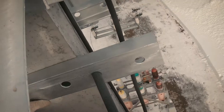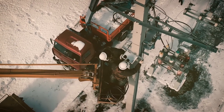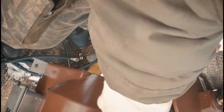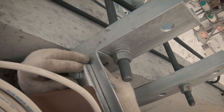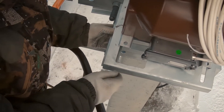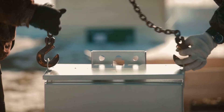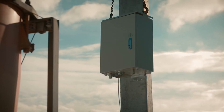Fasten the recloser using the corresponding U-profiles and studs. Install the VT on the holder and fasten with bolts through the correct holes. Use the universal plate to fix the rest of the holes. Lift the RC using lifting provisions located on top of the cubicle to mount it to the pole.